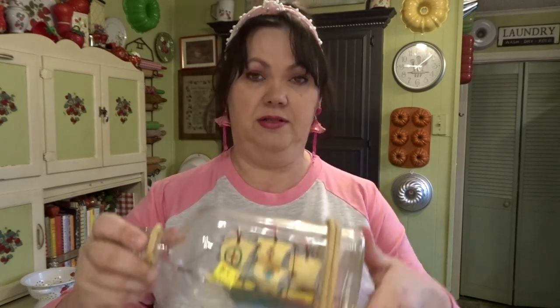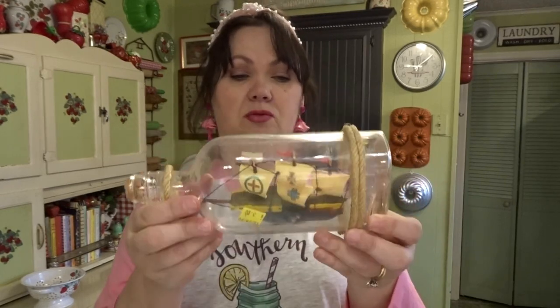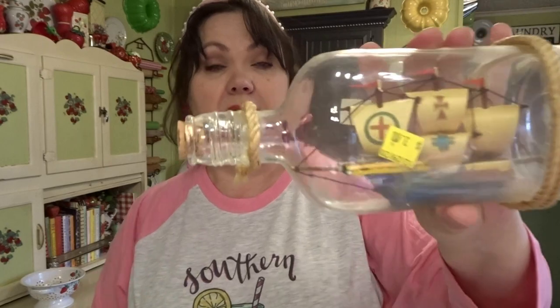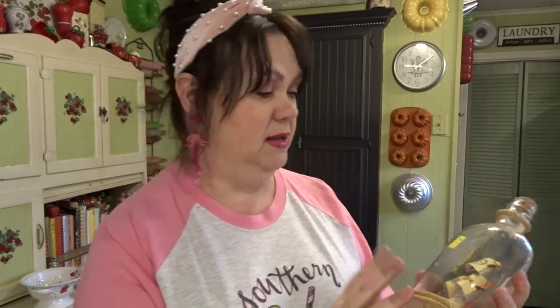This next thing was $3. It's a ship in a bottle — it doesn't have the stand that holds it, so I'll have to figure something out. But like I've told y'all, in the summertime I do a coastal beachy theme, and I thought this would be really pretty. I've always wanted a ship in a bottle, and this is the first time I ever found one thrifting.